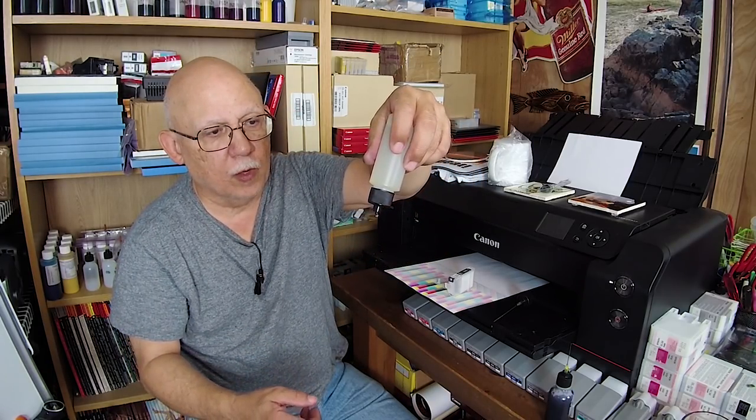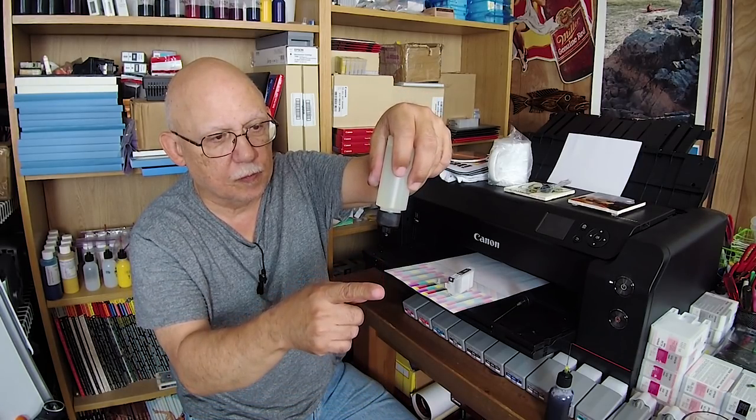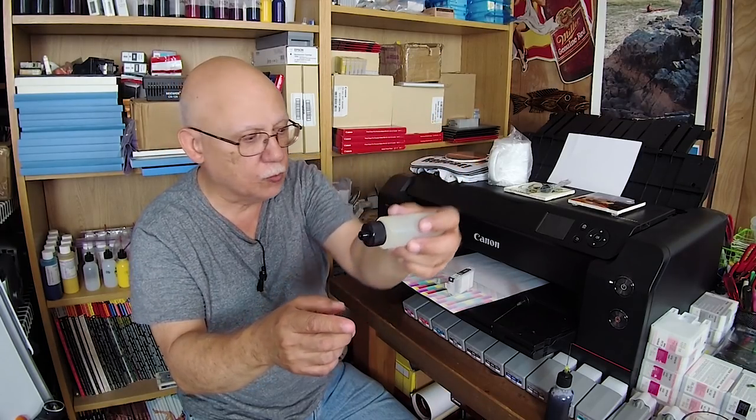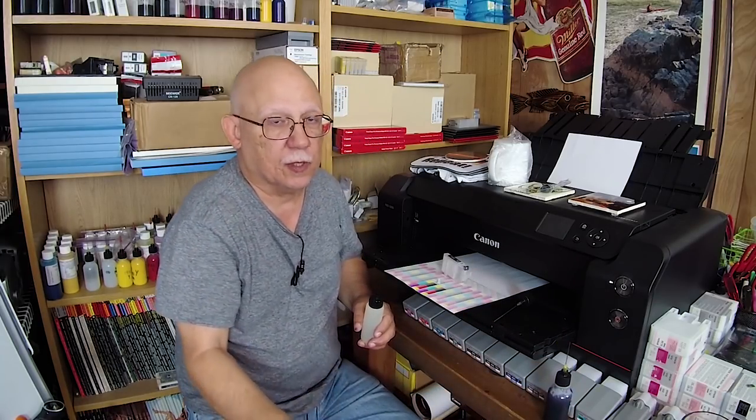What if I hold it upside down? You get one drop almost wanting to come out, but then it stops. So you would never want to do this anyway. You always want to insert it at an angle like this, then flip it upside down very carefully. That way you'll get absolutely no drips. This type of pliable bottle, the minute I turn it upside down, it will drip — and I'm not going to demonstrate that because I want to keep my floor clean.